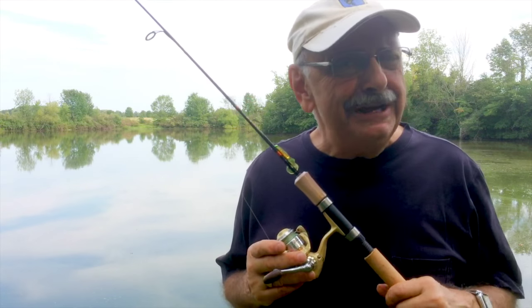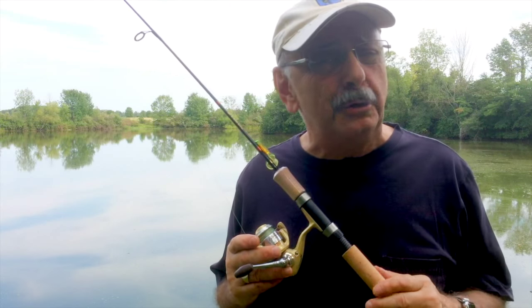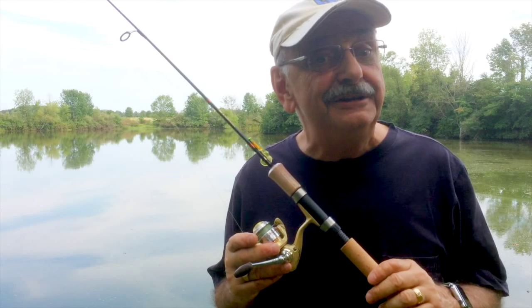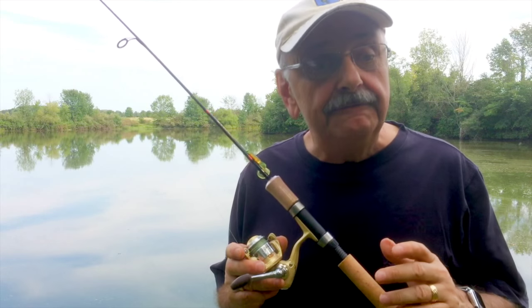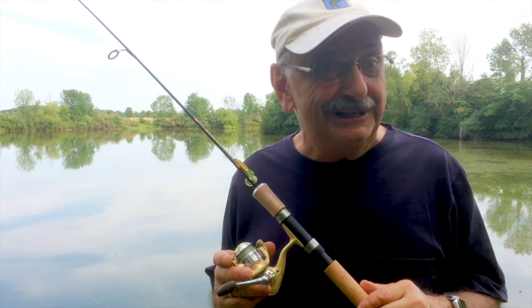Hi guys and ladies. I made a fish taco episode before, but I found a new recipe that's quite intriguing. So I went to the supermarket and picked up all the ingredients — but I forgot one. You guessed it: it's the fish. So let's see if we can go from the lake to the plate with some bluegill.